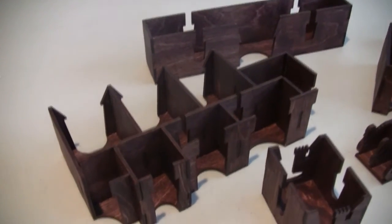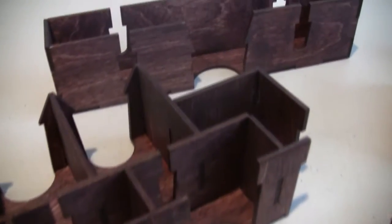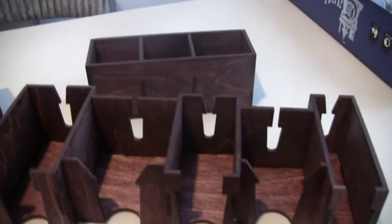Here are all the finished pieces — you can see how cool looking they are. I still just love this dark wood, but most of all I like the design that makes them look like castles.